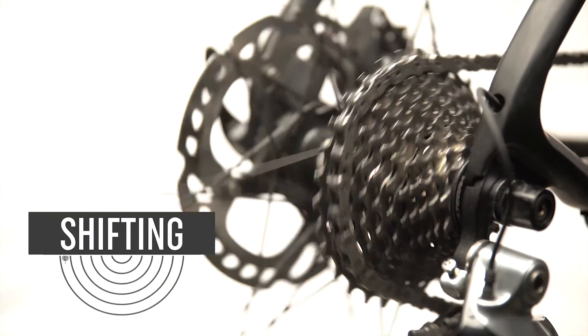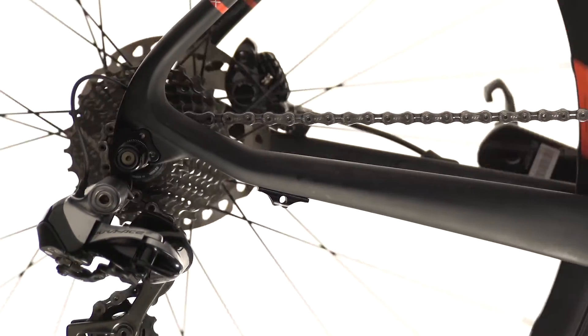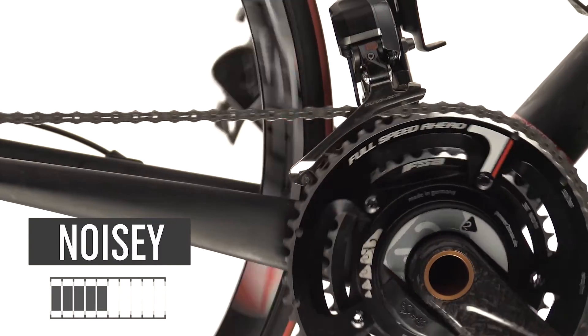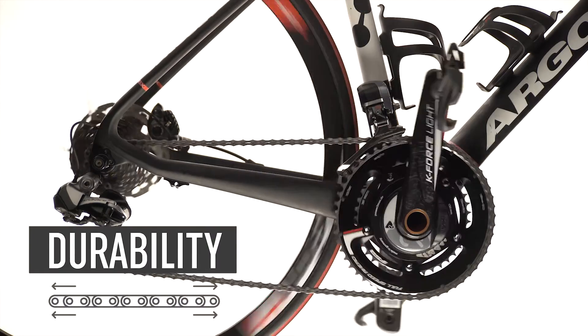FSA develops these chains following three different parameters. Shifting performance — fast and accurate — as main goals for an efficient shifting. Noise reveals the friction; the lower the better. Durability: the elongation test provides the strength and resistance for a chain.